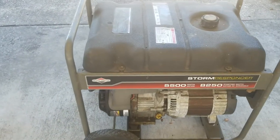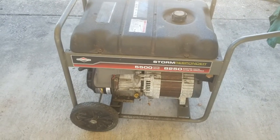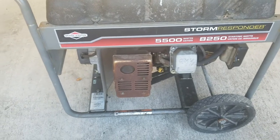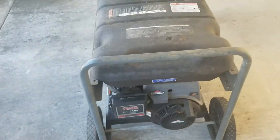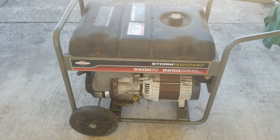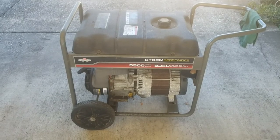Here's my generator - a Briggs and Stratton Storm Responder 8250, 5500 watts. It's been sitting around a while and it does not run. It's dirty and nasty, stored in the garage under cover, but the gas smells bad. So now I'm on a mission to clean it up, change out the whole carburetor, get it running on gas, and then do a tri-fuel conversion to run on propane and natural gas.